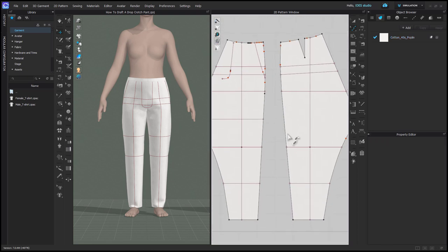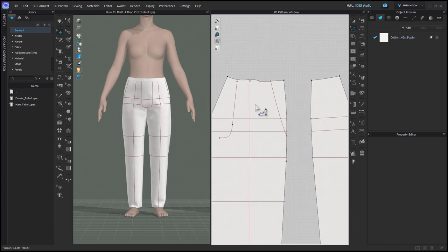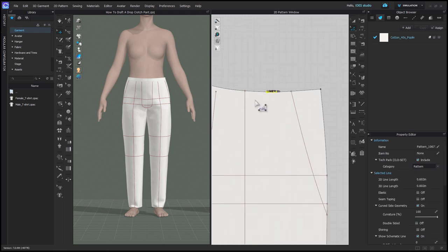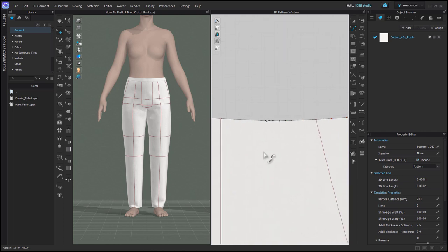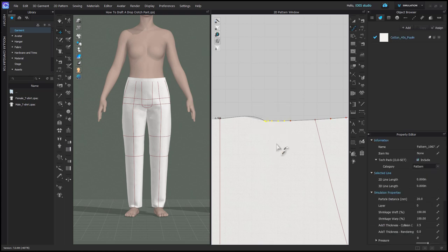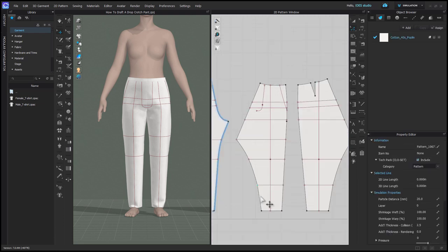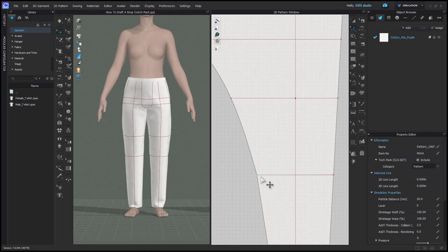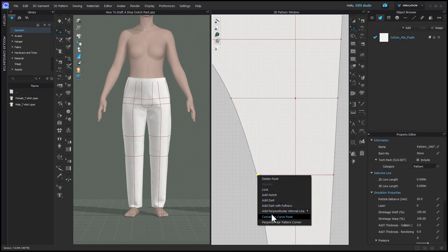I continue this process of converting segment points I don't want into curve points and making sure that my curve stays as it should, using my internal lines as a reference. The reason we do this is that if you just delete a segment point it deletes the shape of that curve and basically just connects one segment point to the next. So you need to convert them to curve points so it doesn't distort your line, and then I remove the excessive curve points so that my curve stays nice and smooth. If you have a segment point that intersects with one of your internal lines and you'd like to remove it, you have to click and drag the end of the internal line just a little bit away from the pattern edge, and then you can select that segment point and convert it to a curve point.